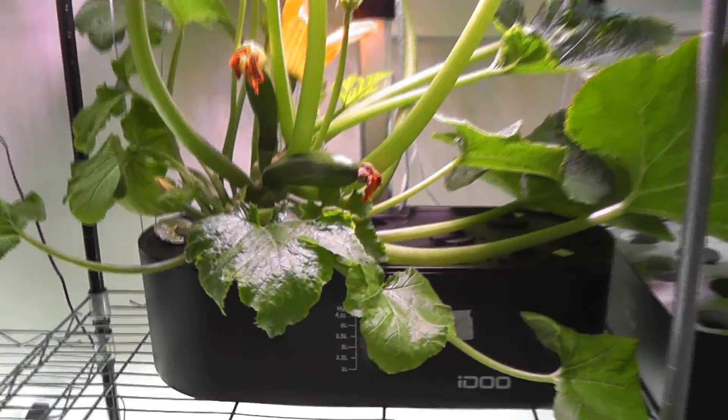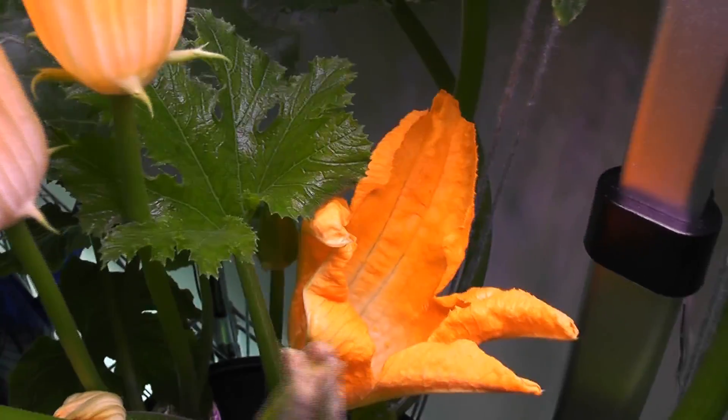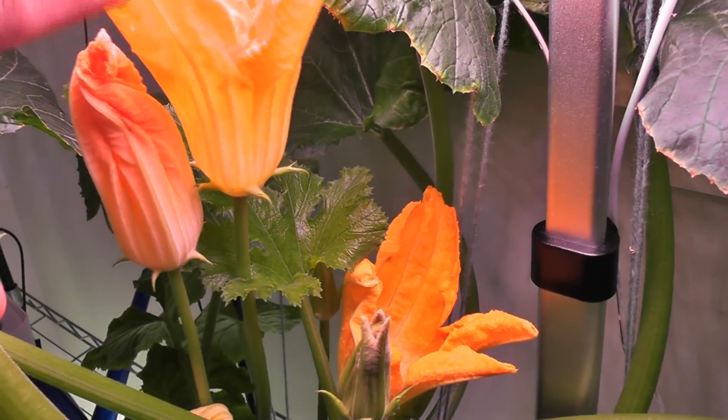It's day 52. I see the flowers fully bloomed for the first time — the first two zucchini flowers didn't really bloom, but this one is fully bloomed now. I also see a male flower fully bloomed, so I am going to pollinate them now.